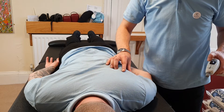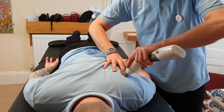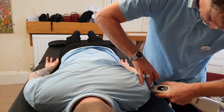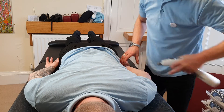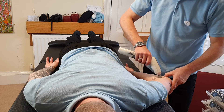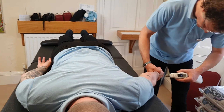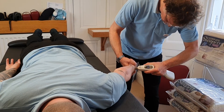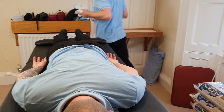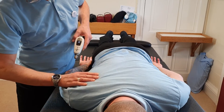Setting three — I'll come down to setting two on your shoulders just to be nice, first time.